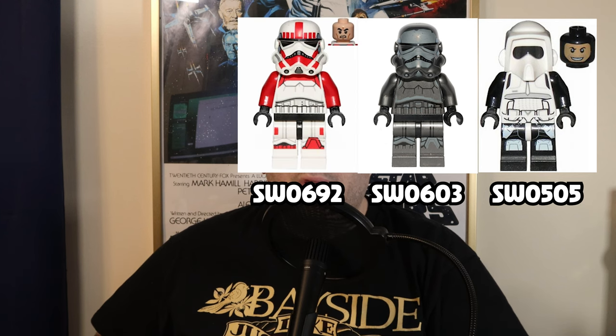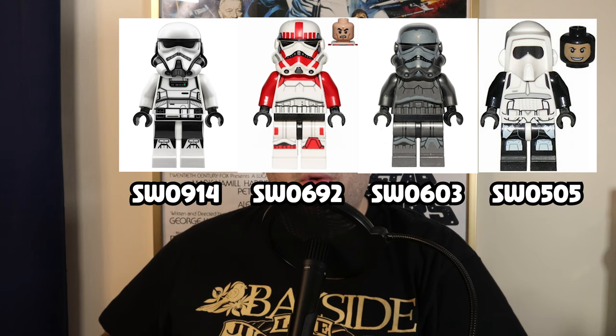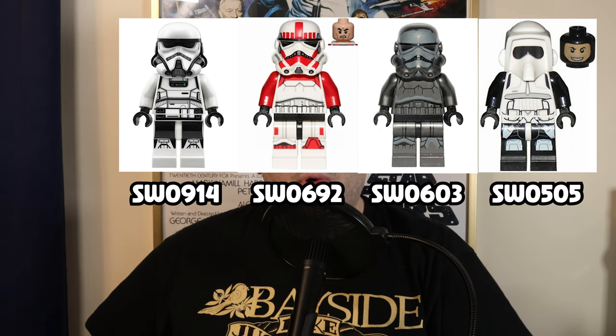Next up, I wanted to mention a few subtypes of the Stormtrooper minifigures, including the Imperial Scout Trooper with printed black head and legs, the Imperial Shadow Trooper, the Imperial Shock Trooper, and the Imperial Patrol Trooper with the light nougat head. These figures all have some pretty unique and cool printings compared to the more generic Stormtroopers, and in the case of the Shadow and Shock Troopers, they have some unique identifying colors as well.